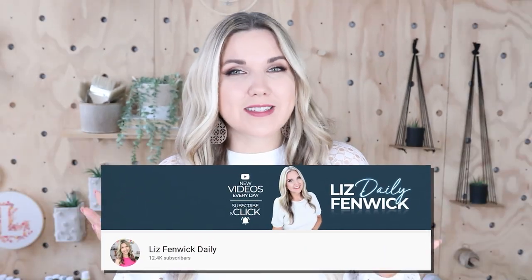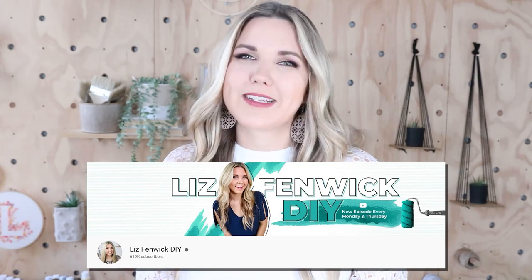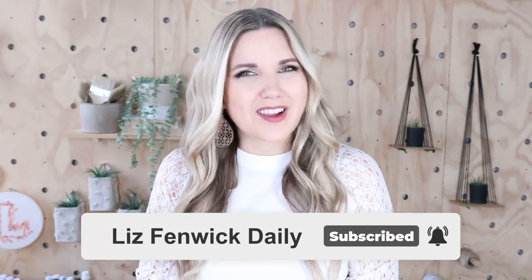Hey guys, I'm Liz, and you're watching my second DIY channel where I post daily DIY videos. You may be familiar with my main channel, Liz Spivik DIY, but I'm glad you found me over here on my second channel. Make sure you're subscribed so you get notified every day when I post our daily DIY video.